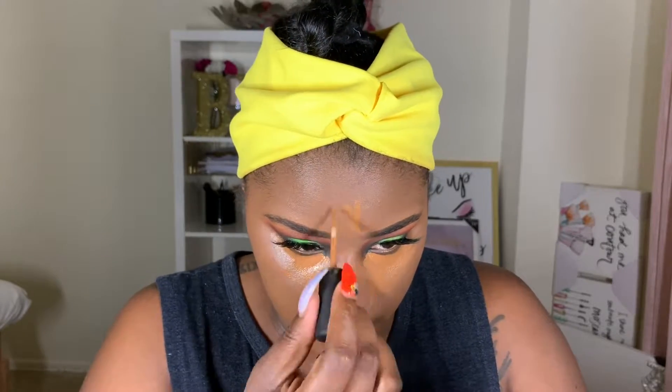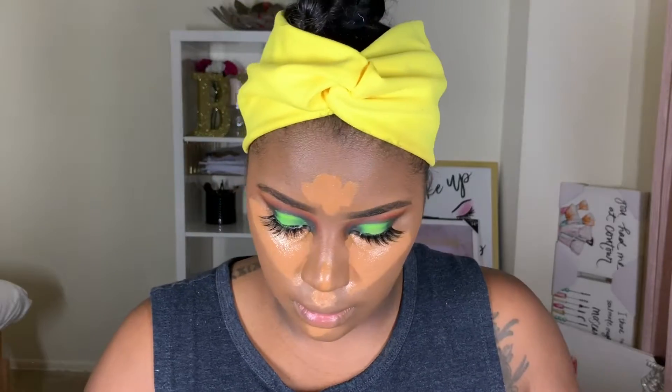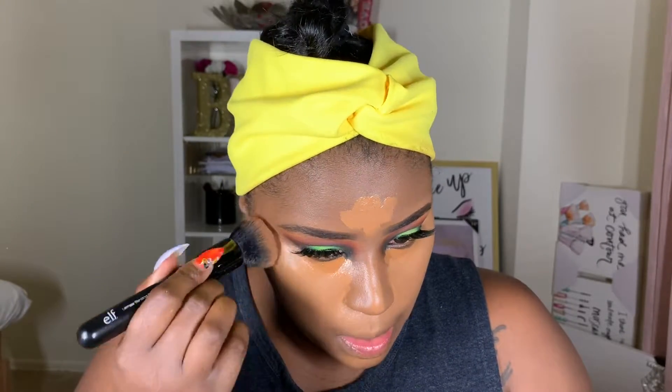I'm actually going in with my Tarte Shape Tape Concealer in the shade Deep, which is a tad bit lighter than the MAC concealer. As always, I'm putting concealer under my eye, on my forehead, my cupid's bow, my chin, and down the bridge of my nose. The Tarte Shape Tape is a little bit brighter and I feel like I get more coverage with it. I go back in with my foundation brush to buff this into my skin - I like using the foundation brush because it really blends in nicely with my foundation so there are no harsh lines between where the concealer stops or starts.